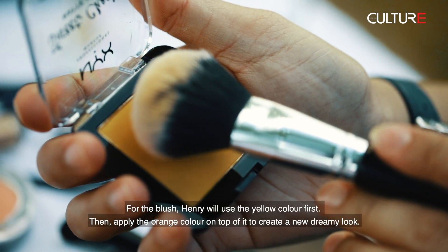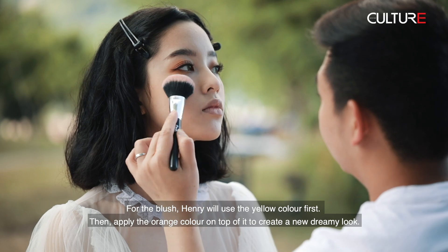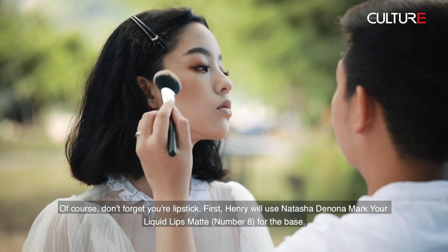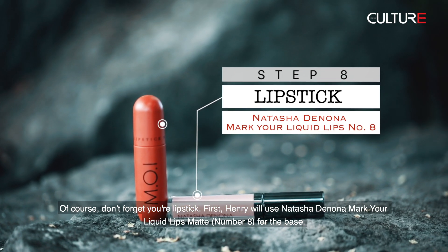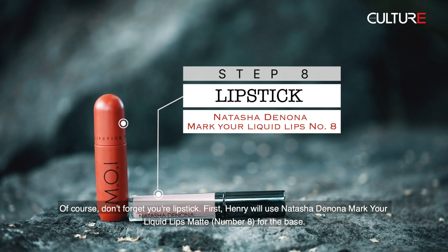For the blush, Henry will use the yellow color first, then apply the orange color on top of it to create a dreamy look. Of course, don't forget your lipstick. First, Henry will use Natasha Denona Mark Your Liquid Lips Matte number 8 for the base.